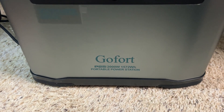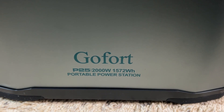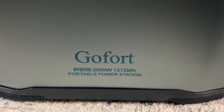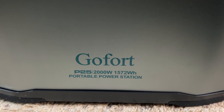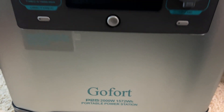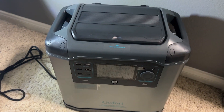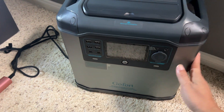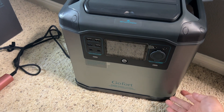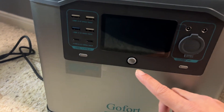This is the GoFort Power Station P25 model. It's a 2000 watt, 1572 watt hour power station. As you can see, it's a very nice size power station with handles on both sides making it easy to carry. It does weigh a little bit — about 32 pounds.